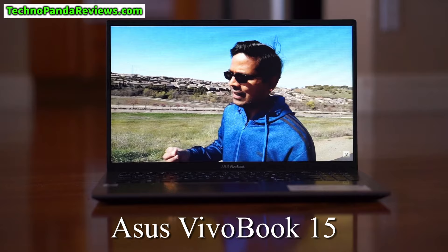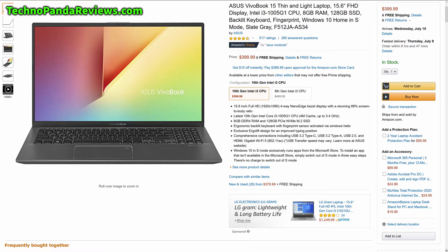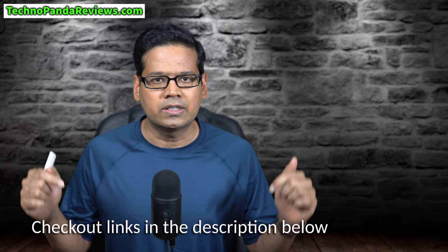This is the latest model of Asus VivoBook 15 and it is powered by Intel's 10th generation Ice Lake CPU. At the time of making this video, this laptop was selling for $399 on Amazon. Since the price tends to fluctuate, please check out the links in the video description below for the latest price and availability of Asus VivoBook 15.